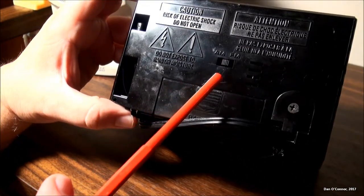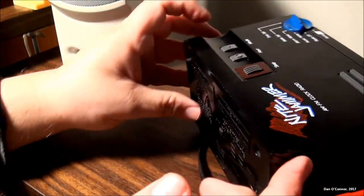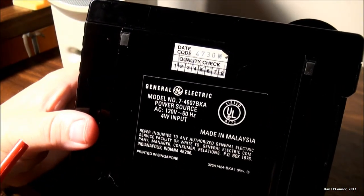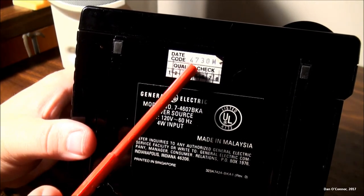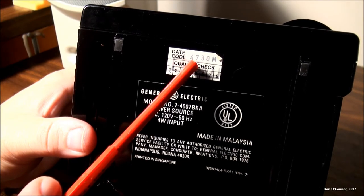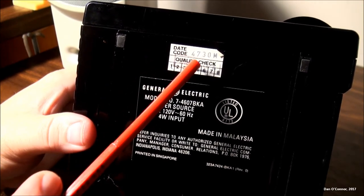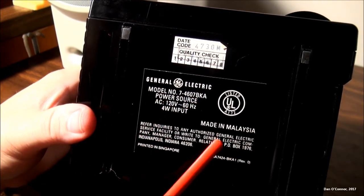On the back we have our FM and AM setting button underneath some information, including a date code of 4730 M7. The second digit of these GE date codes around this era stands for the year of the decade it was made in. Since this was made in the 80s, that makes it 1987. That's the model number — made in Malaysia.